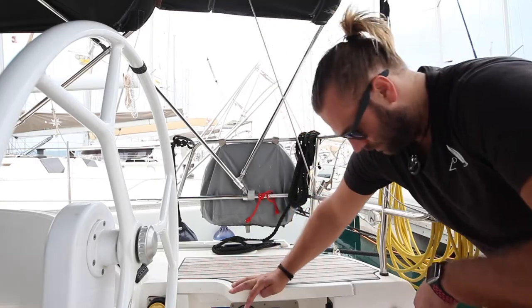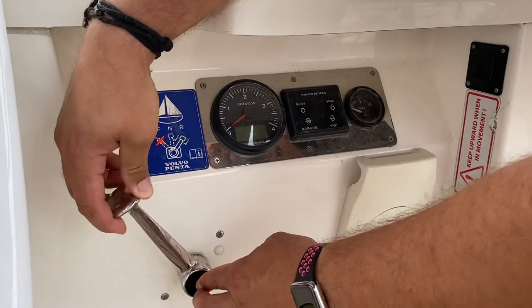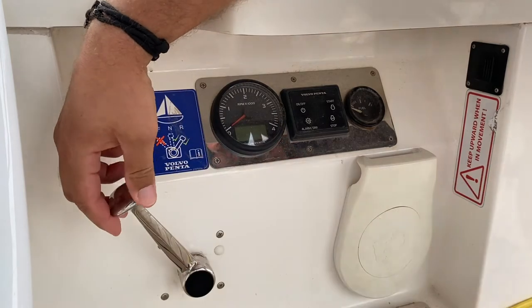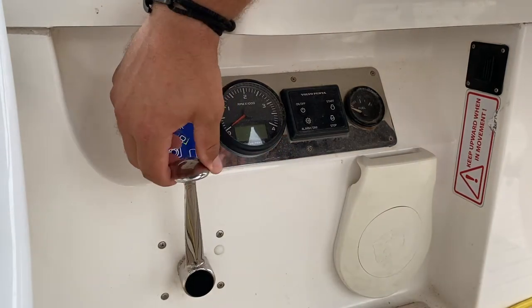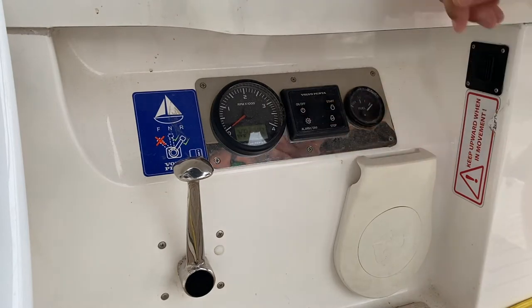To start the engine, make sure you are first in neutral. You can check neutral by pushing in this button in the centre to disengage the gear. When you bring it back to vertical it clicks out and is in neutral. Hold the power button on/off and you will get an alarm sound.